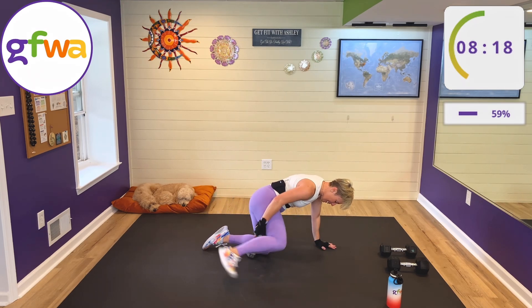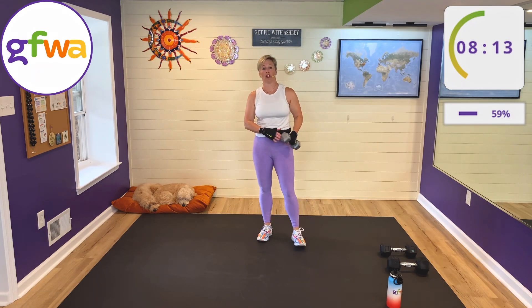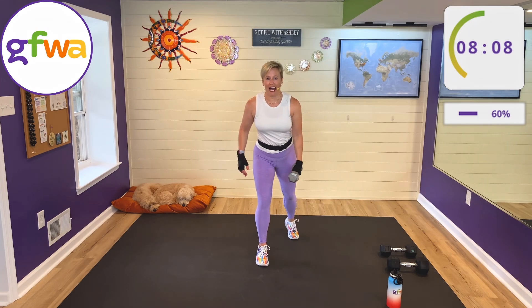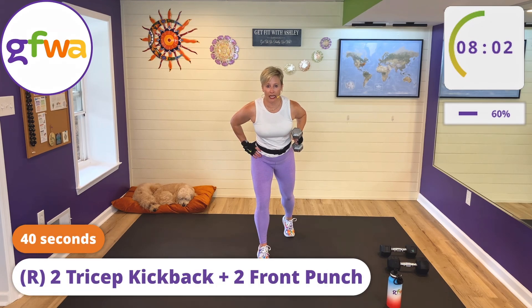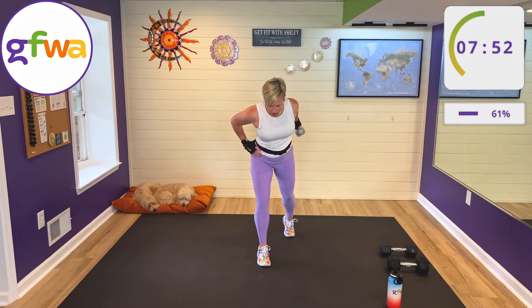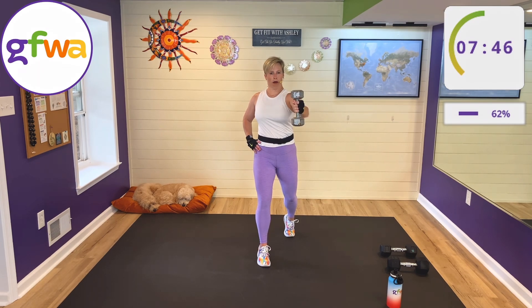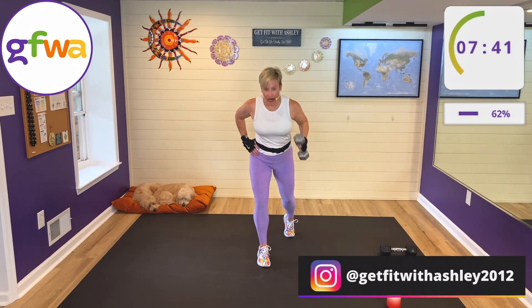Rest — good. Stand back up. Two triceps and two punches, this time on the right side. Right toe back, left hand on hip. Triceps — keep your elbow high, eyes on the floor. Let's go: two triceps, upright, two front punches. Hip hinge, two triceps, upright, two front punches. Yes, good — how are you doing on your balance?